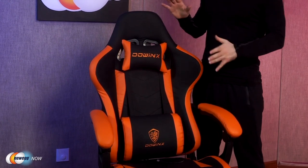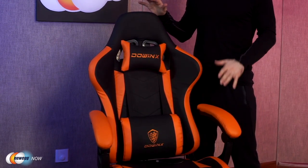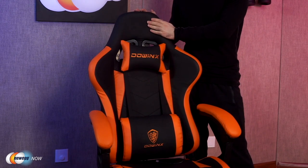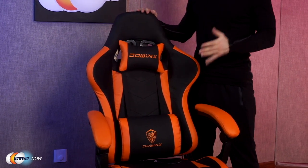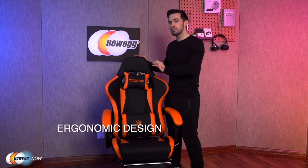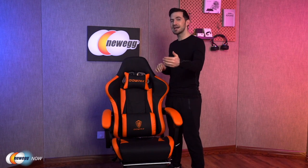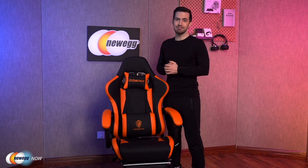What you'll notice first is the incredible look. There is not one loose stitch in the fabric — this thing looks good. Check out the ergonomic design: it's winged back, provides multi-point body contact to evenly distribute pressure, saving your spine and lumbar from unnecessary pain.